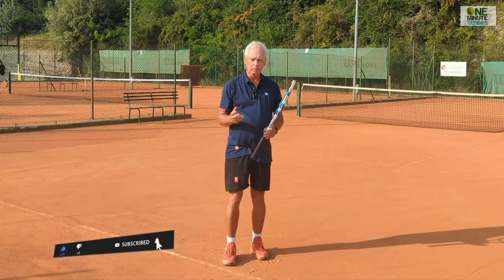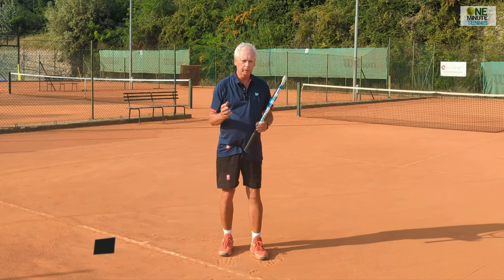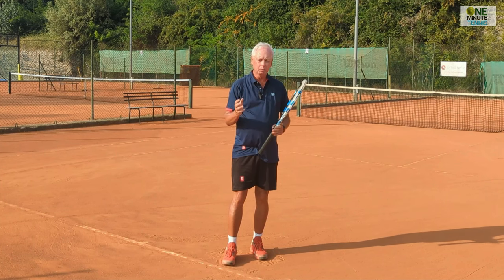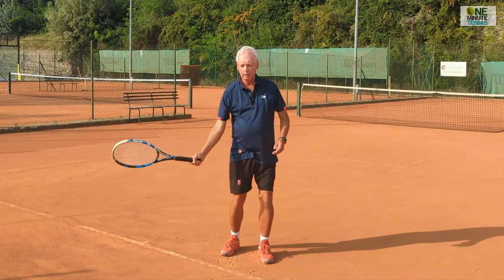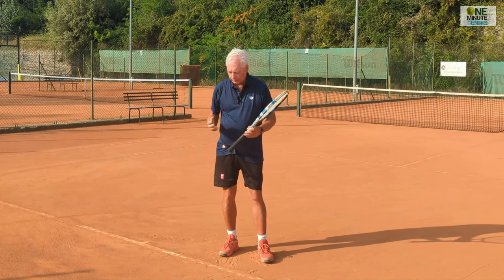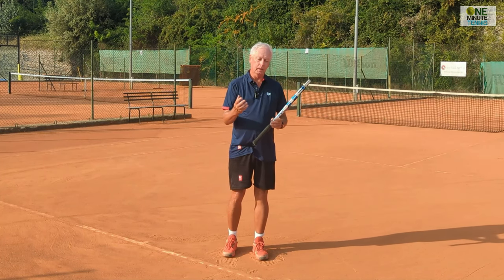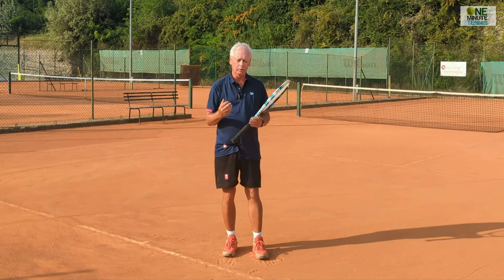You have to do this by feel. It happens in such a short space of time that if you haven't learned it at a very early age, it's difficult to avoid simply being arm and racket, with the body, legs, and hips isolated — providing no help, and sometimes even holding and restricting the power of the stroke.